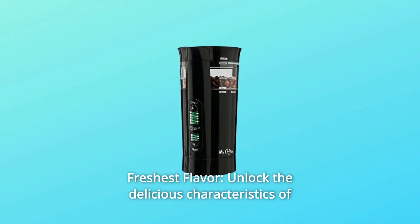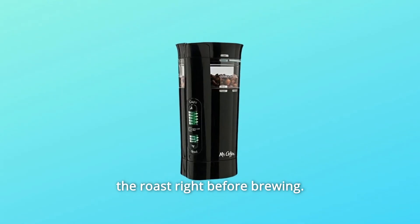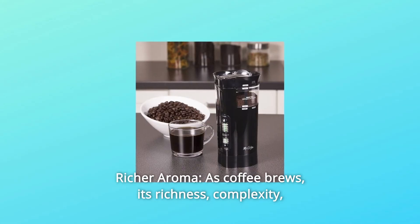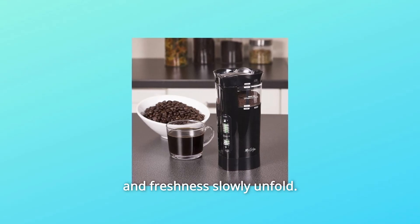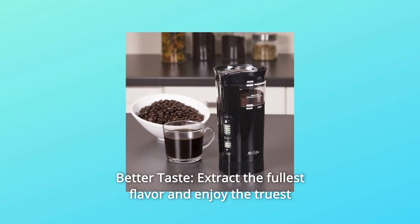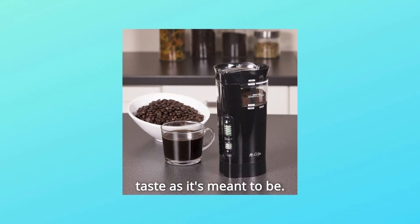Number 5: Freshest Flavor — unlock the delicious characteristics of the roast right before brewing. Number 6: Richer Aroma — as coffee brews, its richness, complexity, and freshness slowly unfold. Number 7: Better Taste — extract the fullest flavor and enjoy the truest taste as it's meant to be.